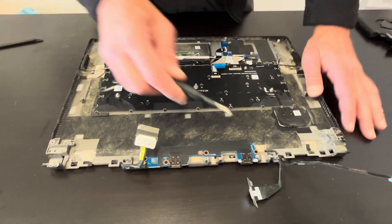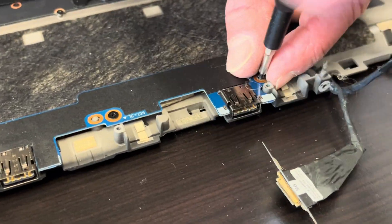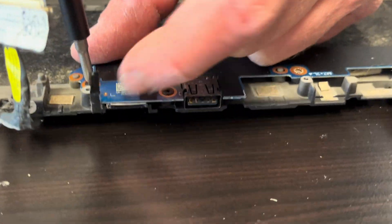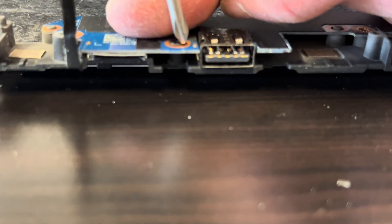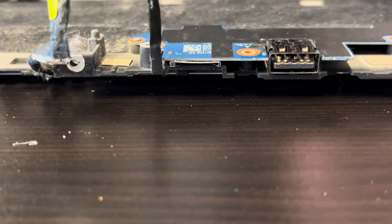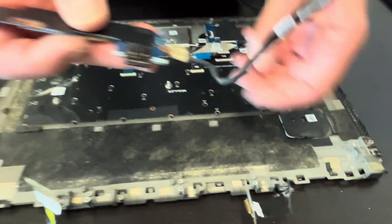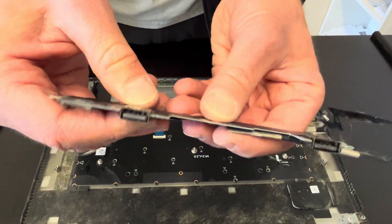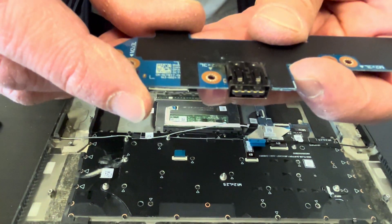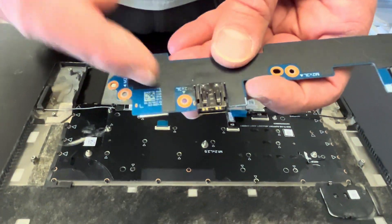Now we have our panel — that's the rear I/O board. Here we have the part number; it's hidden under the black plastic, so if you need to check it, lift the plastic up.